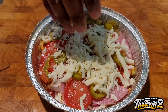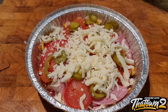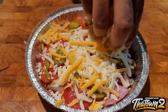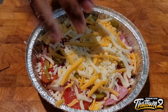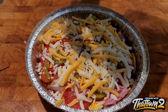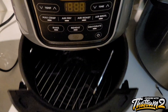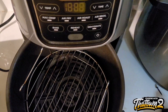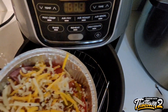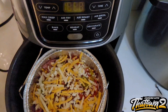We topped it off with some additional cheese — some mozzarella as well as some additional Colby Jack cheese. Lastly, we added some crushed red pepper flakes. I like to add the red pepper flakes while it bakes — to me it makes it a little bit spicier.